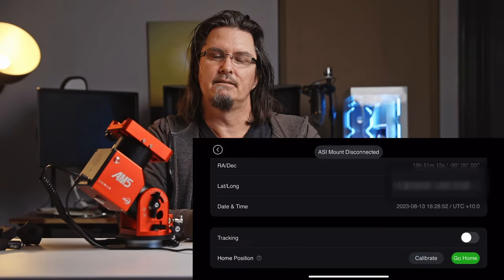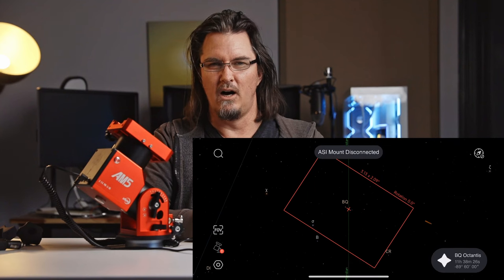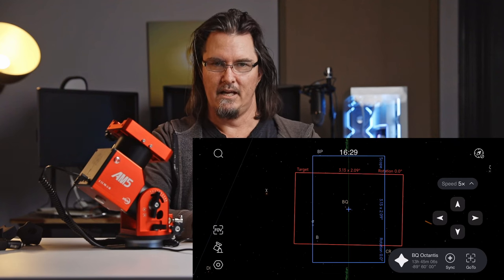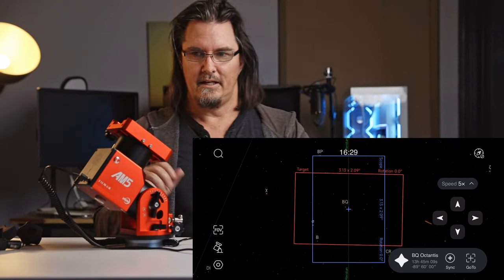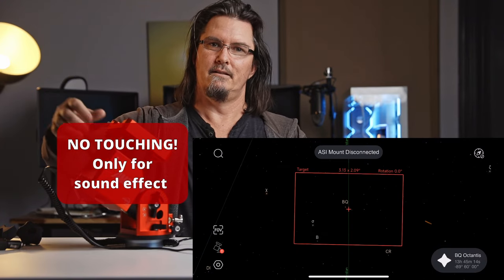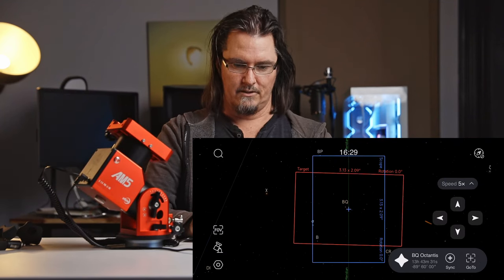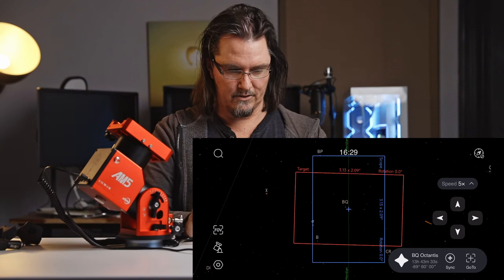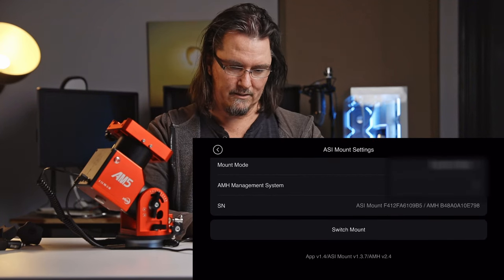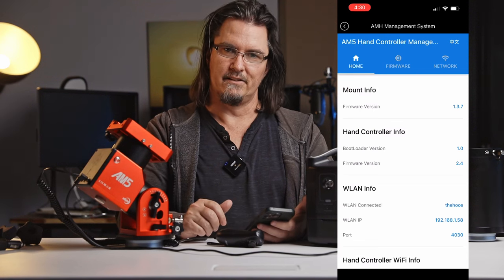What happens next? You need a little patience. You'll get messages that the mount wireless is connecting, disconnecting, connecting, disconnecting — don't touch anything. And at some point you're going to hear the mount beep and it'll turn off and back on again. You still need to wait because you need to wait for the hand controller to reconnect. And hopefully when we go back into the AMH management system, we can now see that the mount firmware version is fully up to date and there's nothing else available.